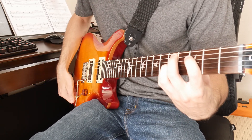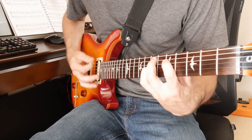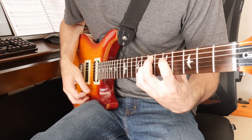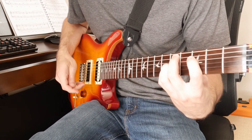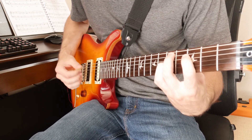That was the bridge pickup. Now we're in the middle, so that'd be coil split neck and coil split bridge. And now we're going to take a look at the neck pickup.